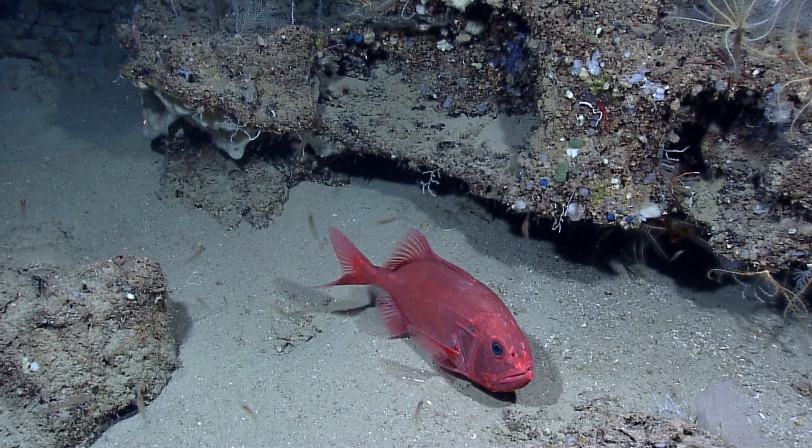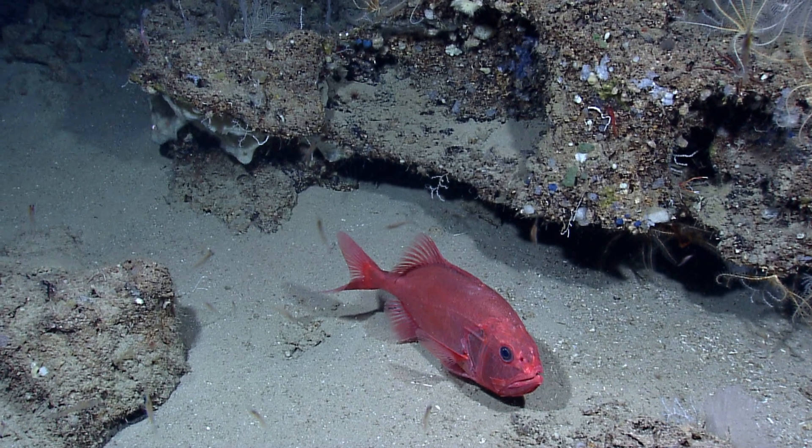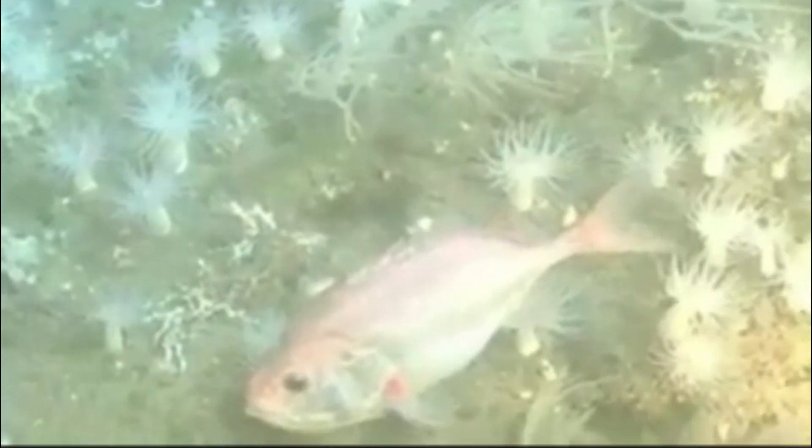Their teeth are small. They feed on shrimp, squid, and small fish. Juveniles occur near the coast and feed on fish and shrimp.